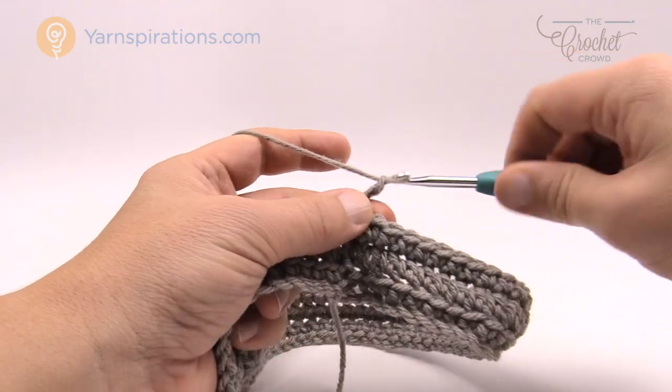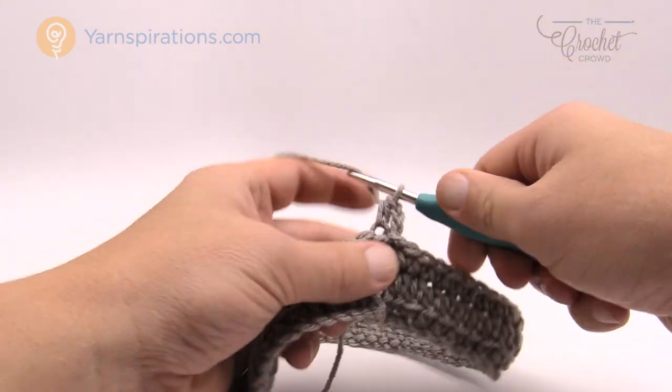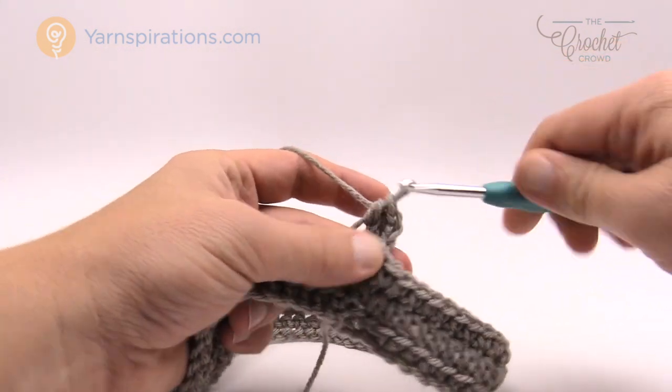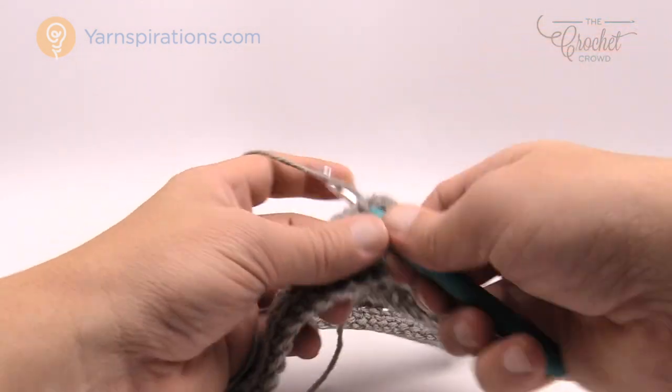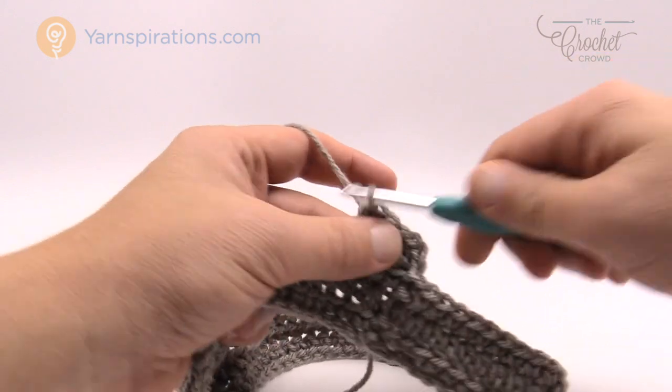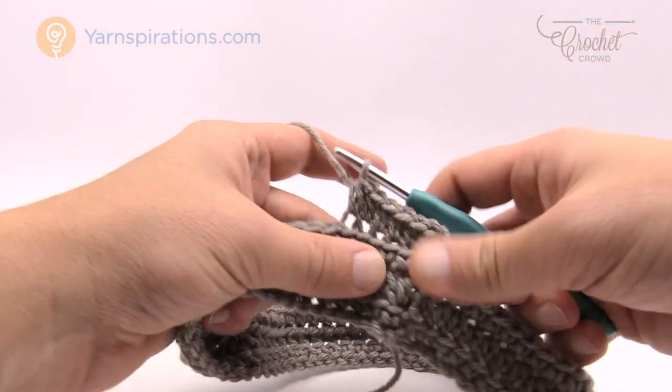Quick review: chain two, back loop only half double crochet for round number two, and then just single crochets for round number three. Repeat that sequence as discussed — two and three, two and three, two and three — and then do number two again. Please do that and I'll meet you back here when all of that's done and we'll start shaping the crown together.